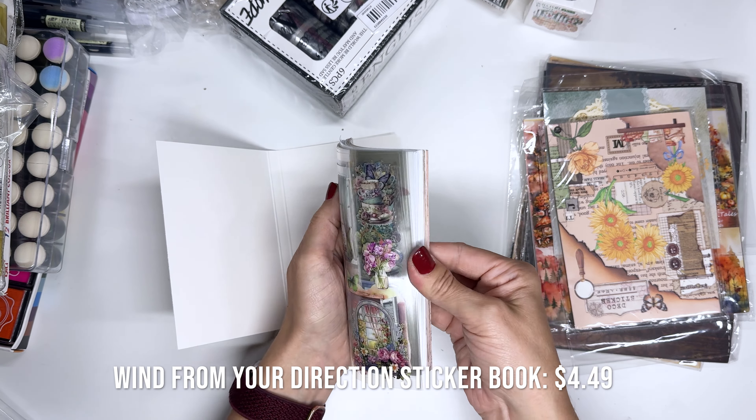Next up, these ones looked really fun for some scene building. There were like five or six different ones like this but I got two of them. We've got the cars, the clouds, and the houses — that looked pretty fun. We're going to do a lot of fun scene building art journal spreads using these things. And this one is like some bricks, and it shows you right here how you could do it — bricks, a little fence with flowers and some rocks.